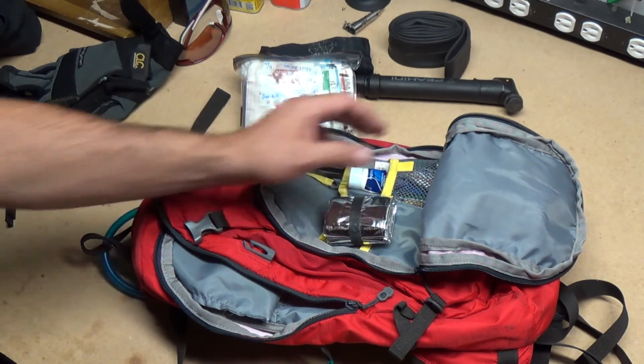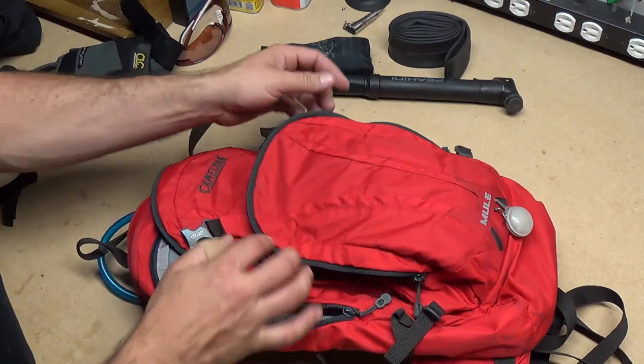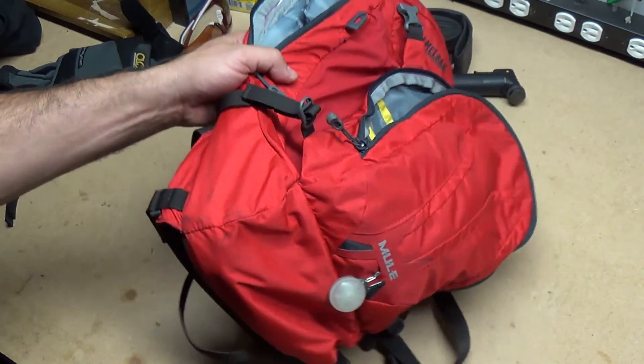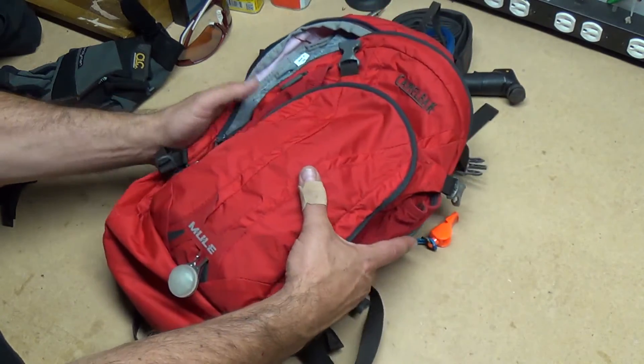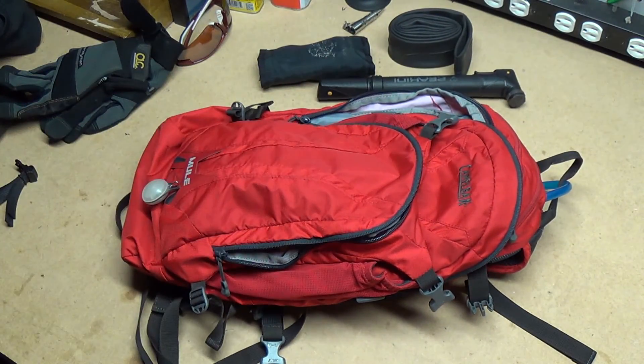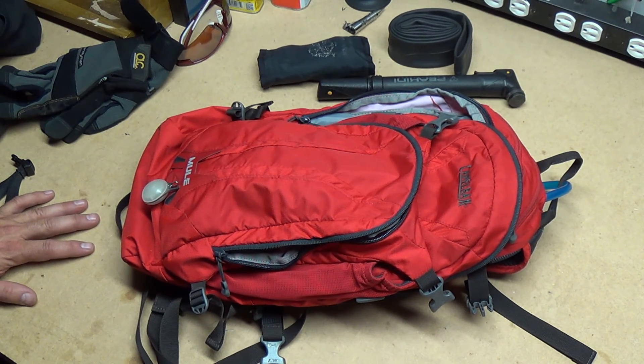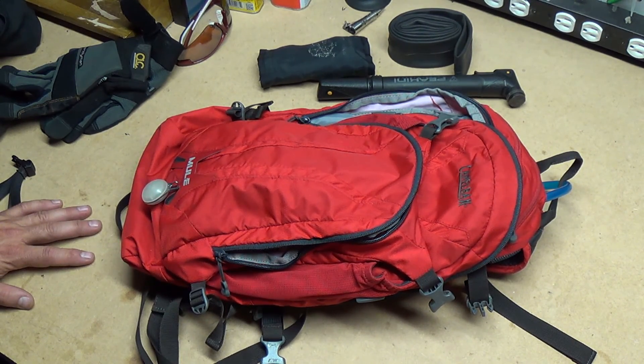So here is my new Camelback. I am very happy with it — it's got a fine amount of space for me. Like I say, maybe not ideal for commuting, but something bigger would be better for that. This is really good for what it is. Thank you all, take care.